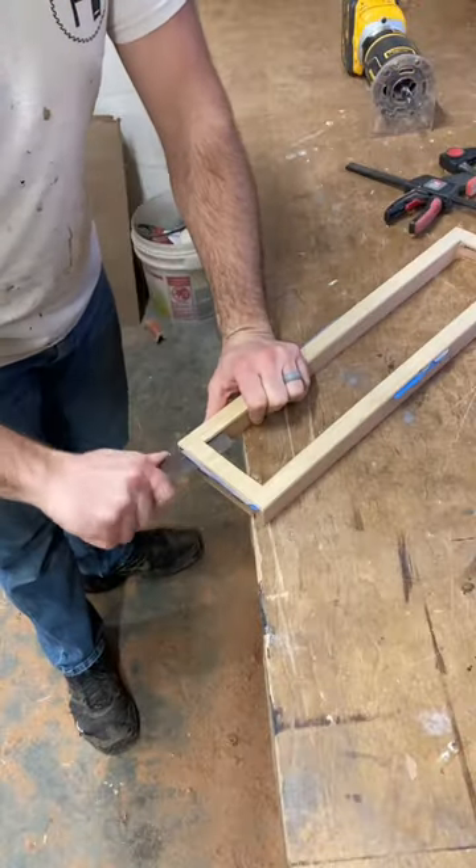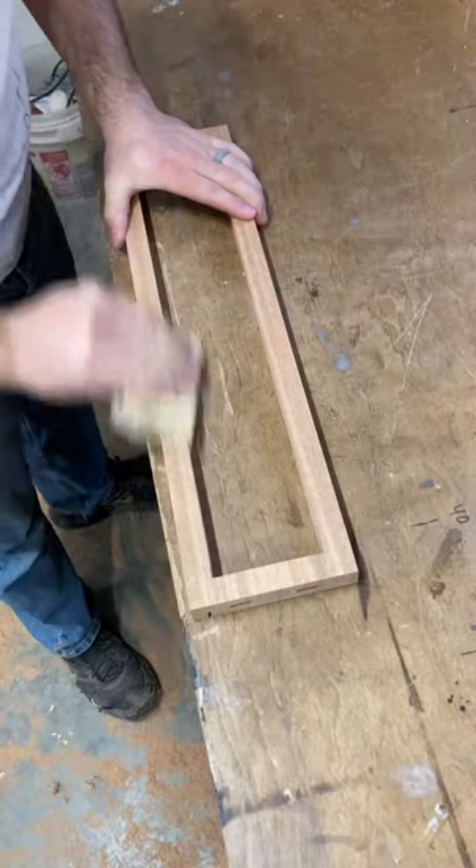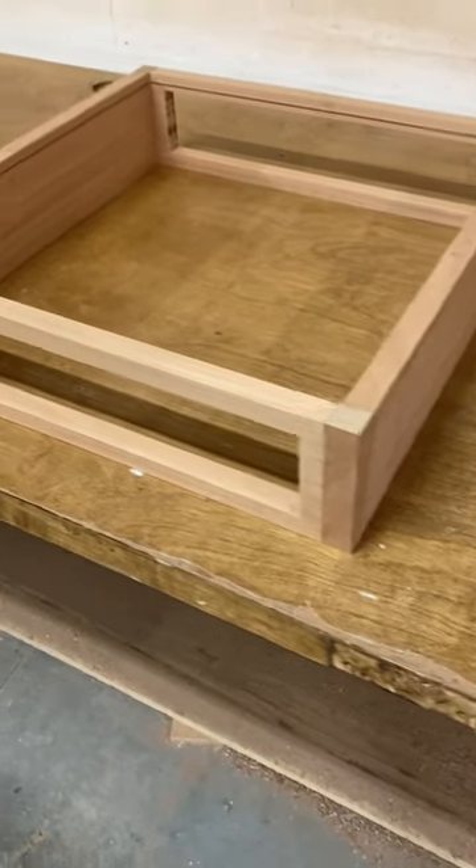Then I take the pattern off. I use a chisel to square up the corners. Then I use 120-grit sandpaper to take off the sharpness of the inside edges. And these holes are for the drawers.